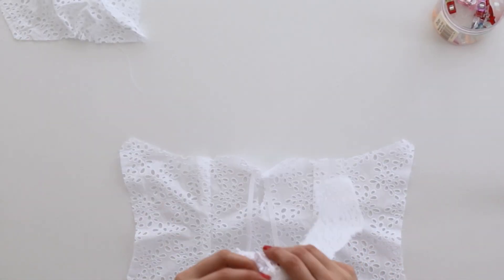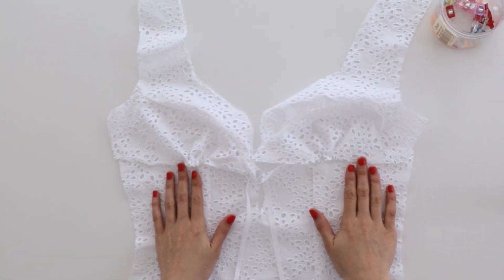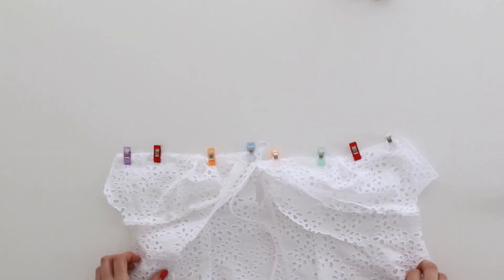Now with right sides together, sew your bust pieces to the lower front using a 5/8 seam allowance, clipping the curves if necessary, and then pressing the seams towards the bodice.